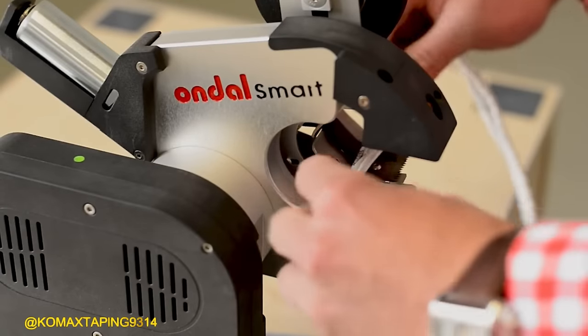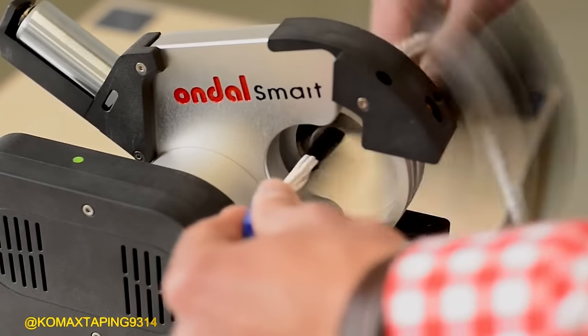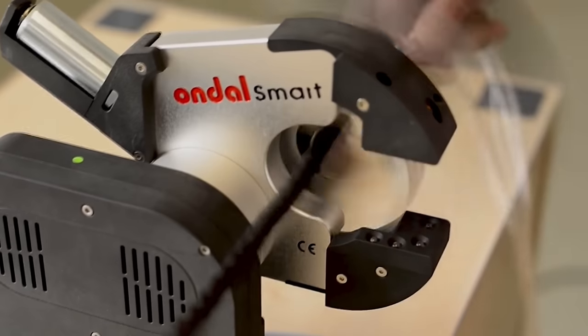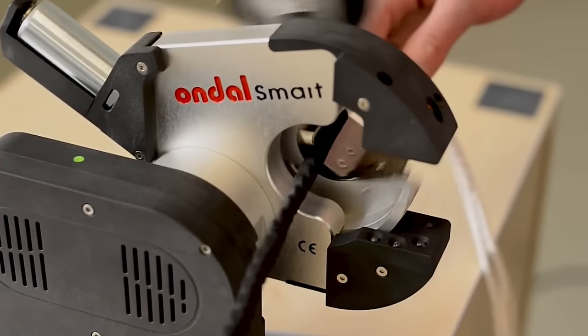The Comax Taping Machine is the smallest device designed for continuous automatic tape application, providing convenience and efficiency in tape recording applications.